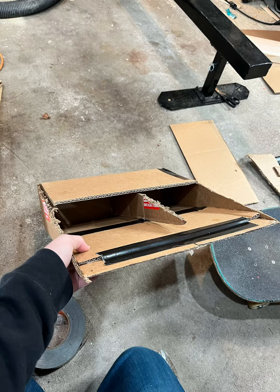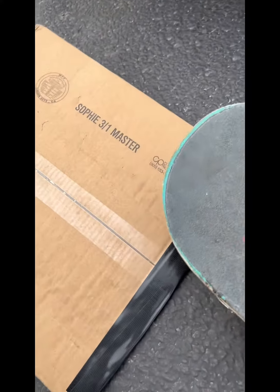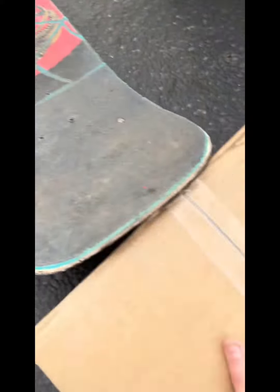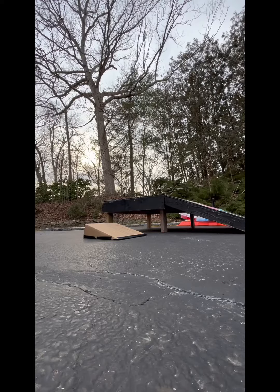So today I'm making a skate ramp out of cardboard. Obviously this thing is really small, so I started out by just cutting up some cardboard and putting it together. The board goes off it pretty nice. It's really small, but I had a small box, so this is really all I could make.